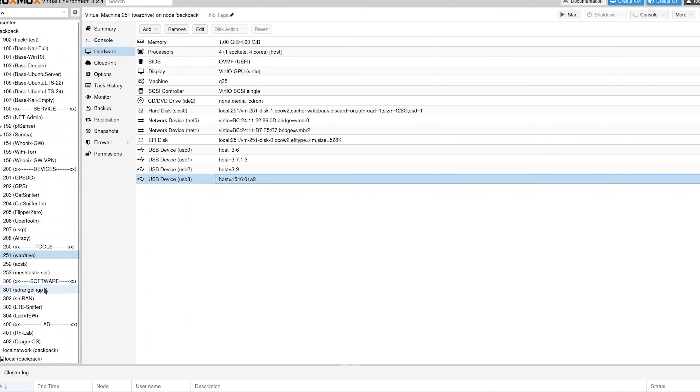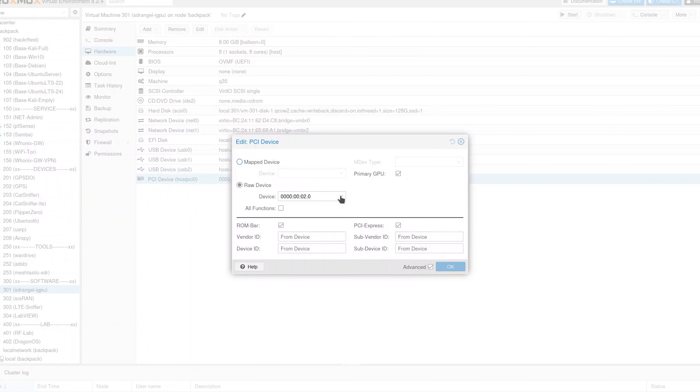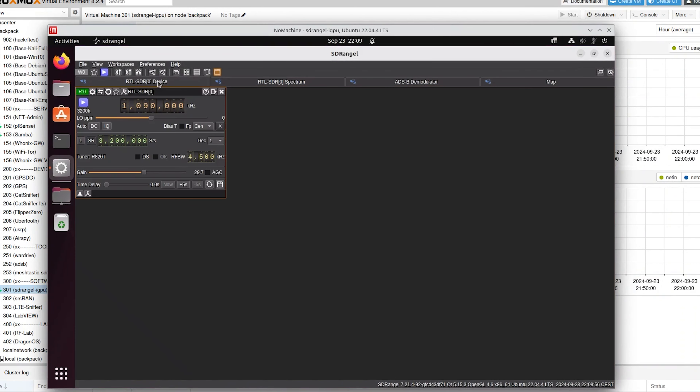One of the conveniences of using Proxmox is that, being managed through a web interface, I can assign the processor's integrated GPU to a virtual machine and connect to it using software like RealVNC or NoMachine, which are more efficient and smoother compared to Spice.